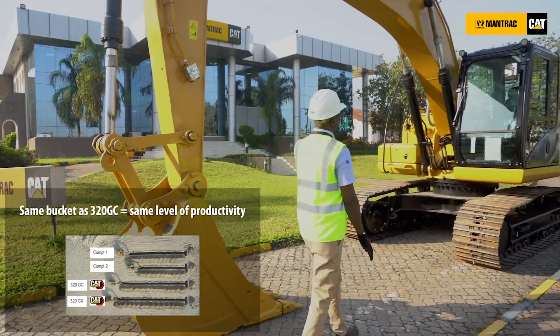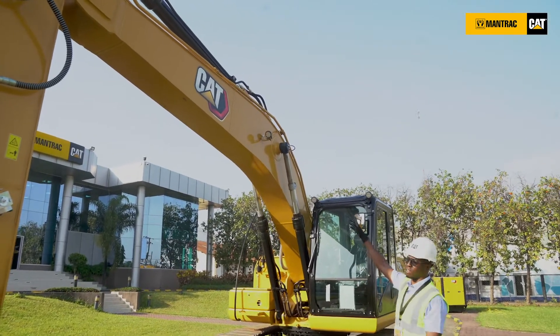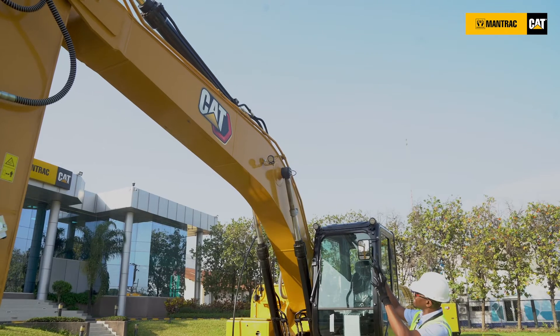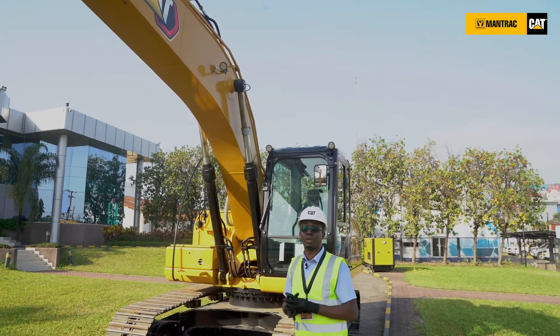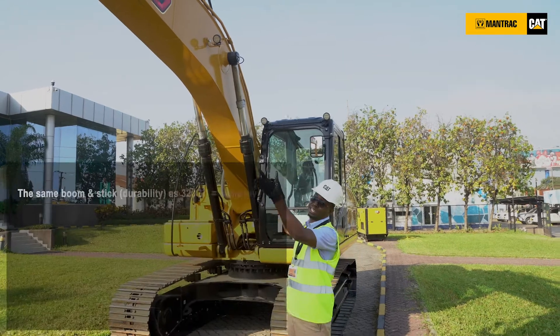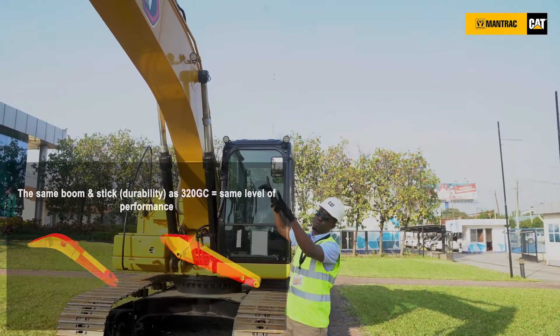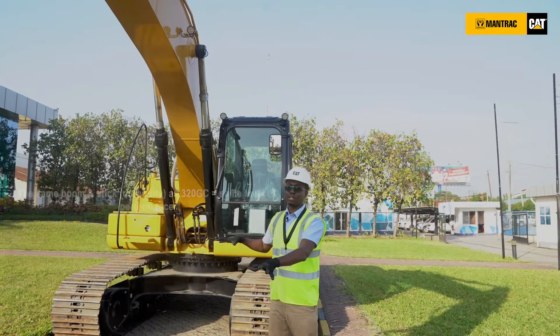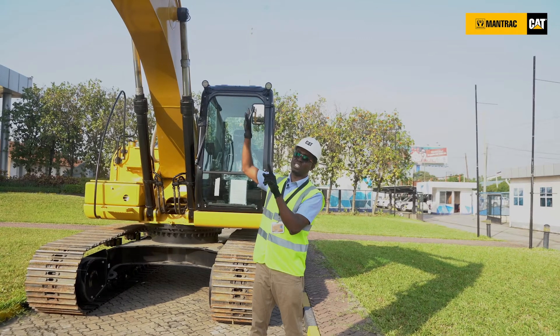Moving on, we are going to look at the boom and stick. The boom is 5.7 meters. This is the same design and same measurement that you would have gotten for a 320GC. What this indicates is that the same performance you're getting for the GC series, you're going to get for the GX. So you're not losing any productivity or any performance by going for a GX series.